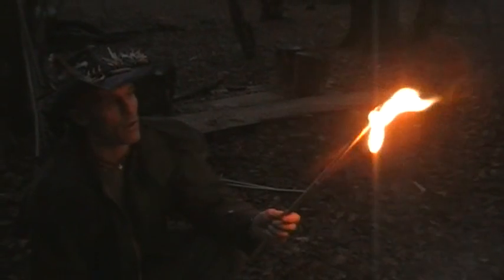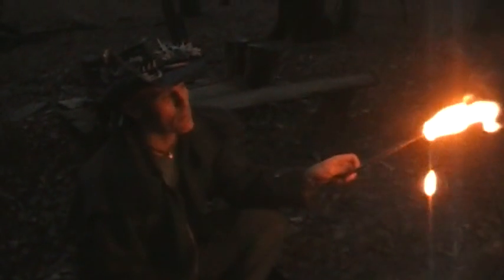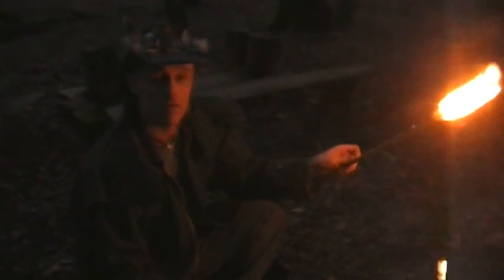There you go — it is definitely light. It's basically burning plastic on the end of a stick, so you can see it's dripping. I'm being careful where I'm placing it, but I think this could be a maybe improvised torch. Food for thought, guys and girls.